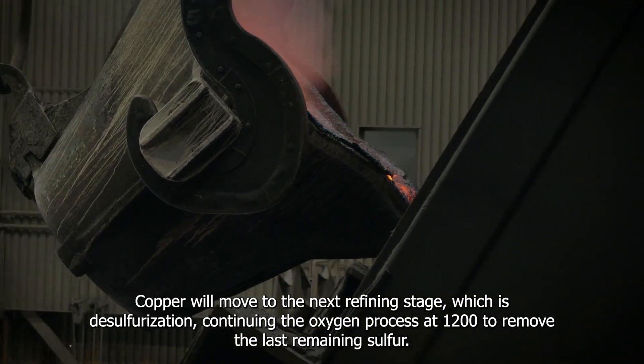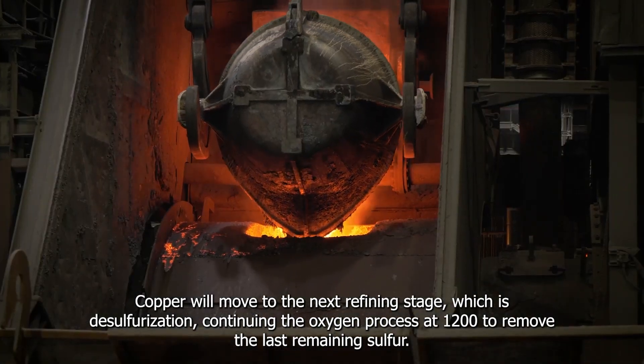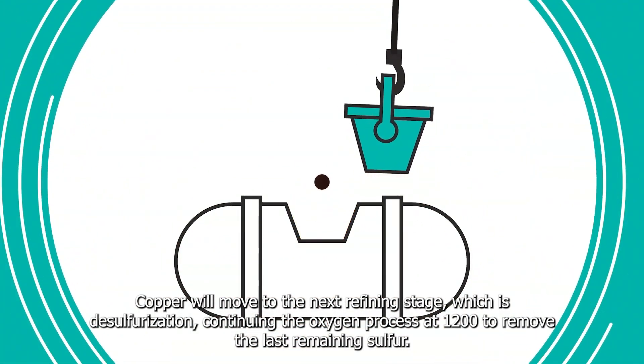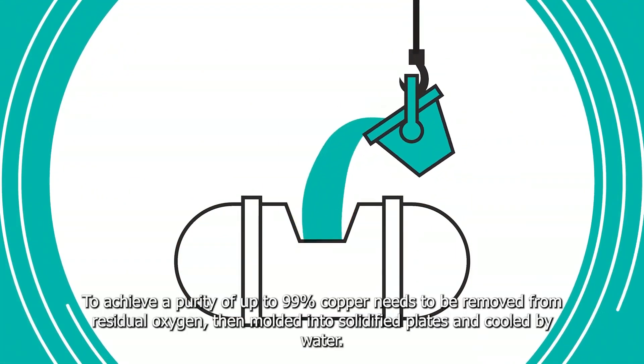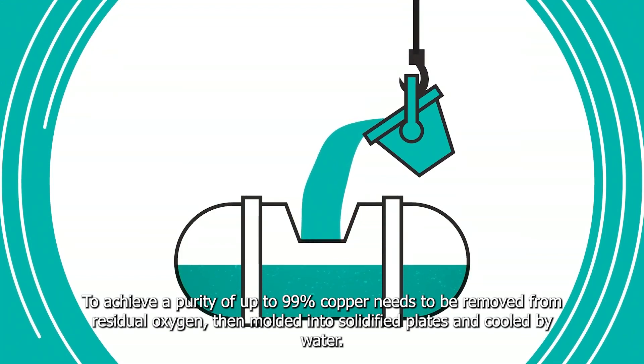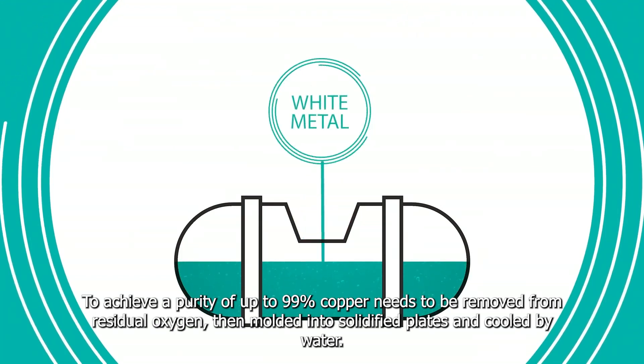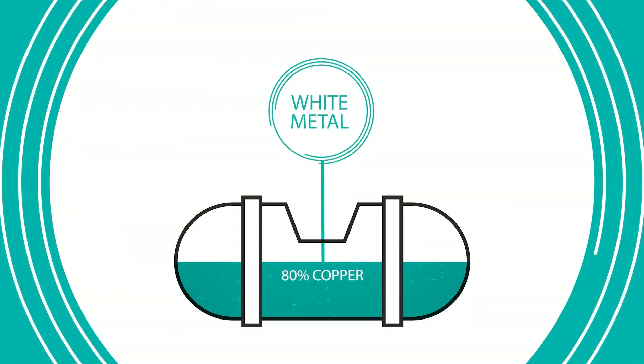Copper will move to the next refining stage, which is desulfurization, continuing the oxygen process at 1200 degrees Celsius to remove the last remaining sulfur. To achieve a purity up to 99%, copper needs to be removed from the residual oxygen, demolded into solidified plates, and cooled by water.